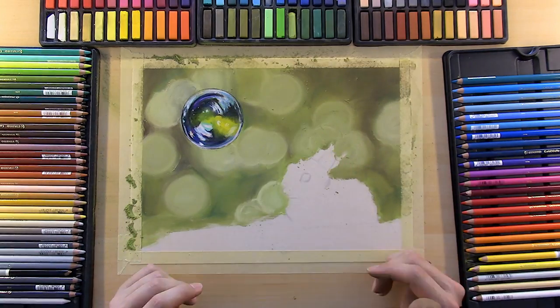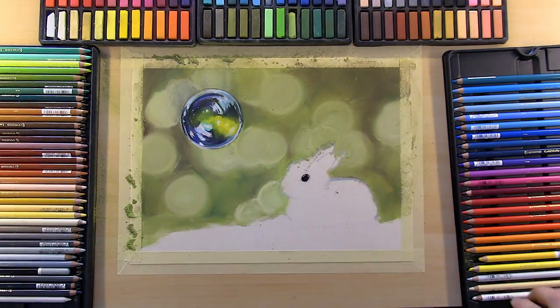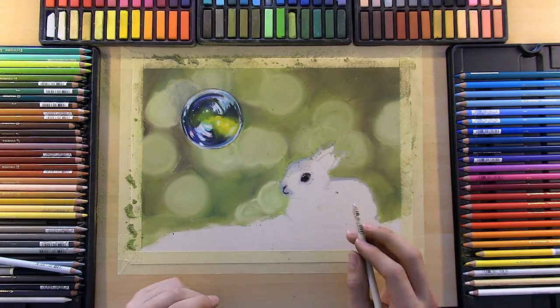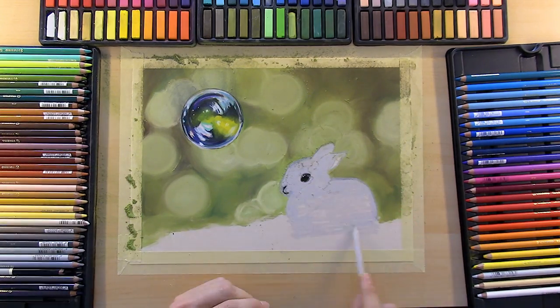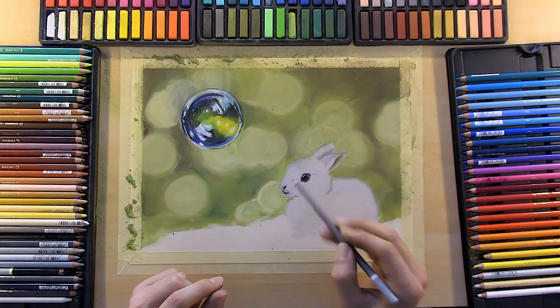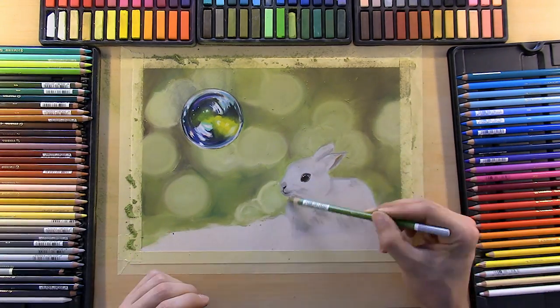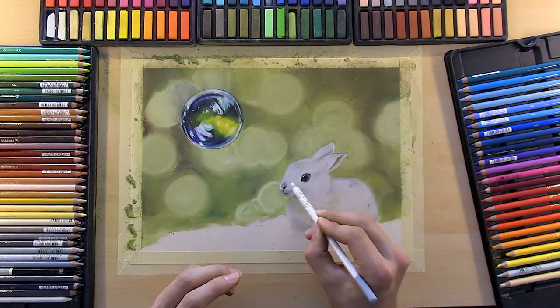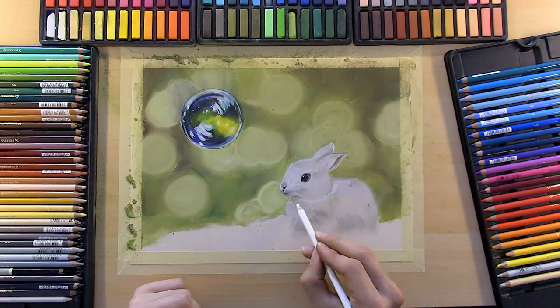For this particular pastel piece I had some difficulty with the background. It's always hard to work around your subjects without getting the halo effect, but with a little extra effort I managed to smooth things out. I think next time I'll try taping off my subjects with masking film or masking fluid.